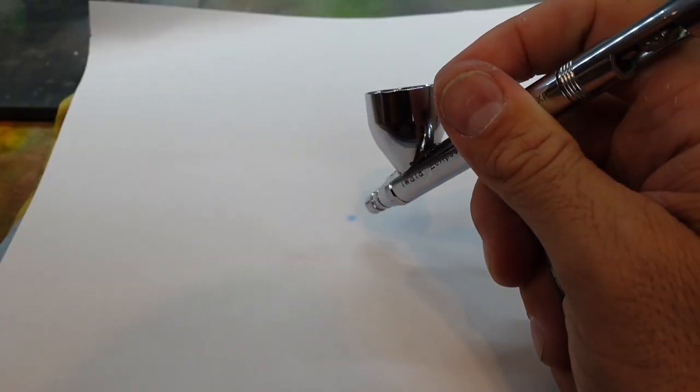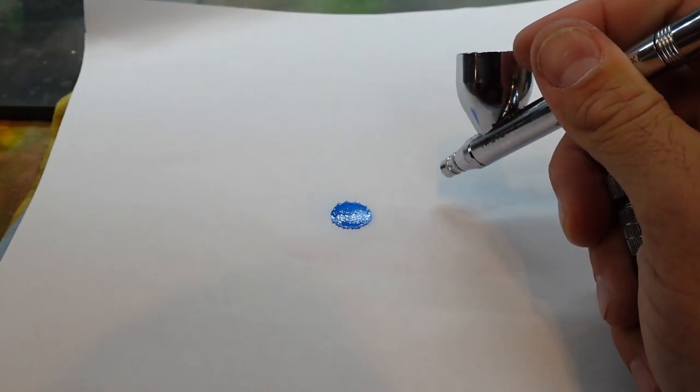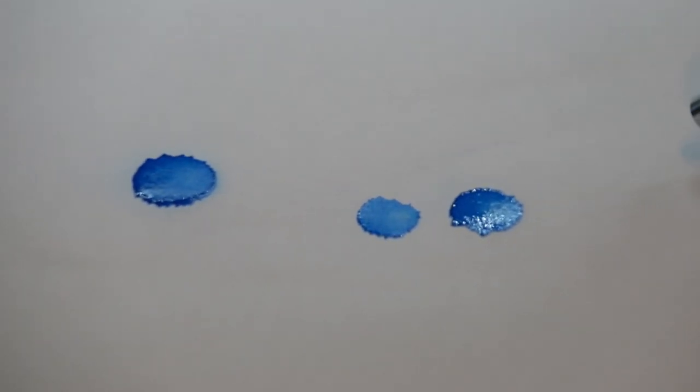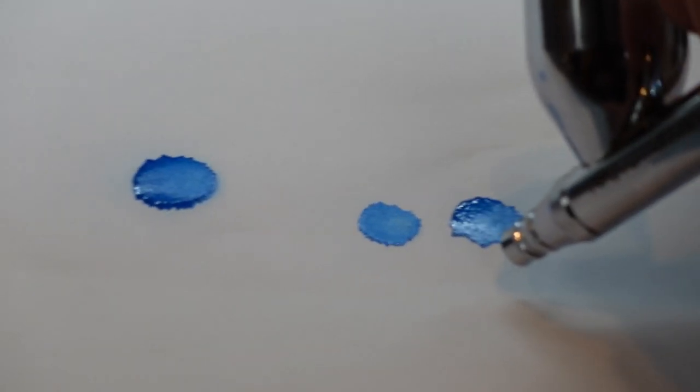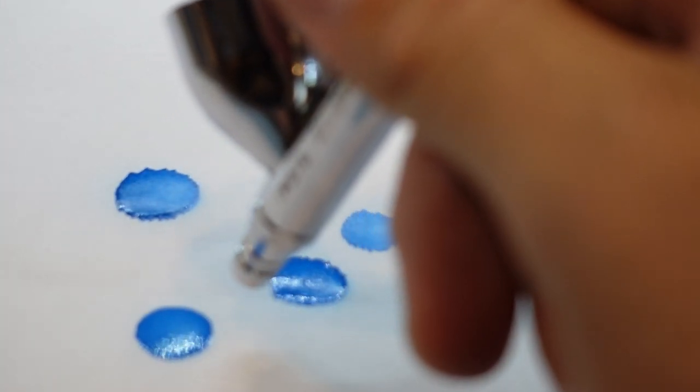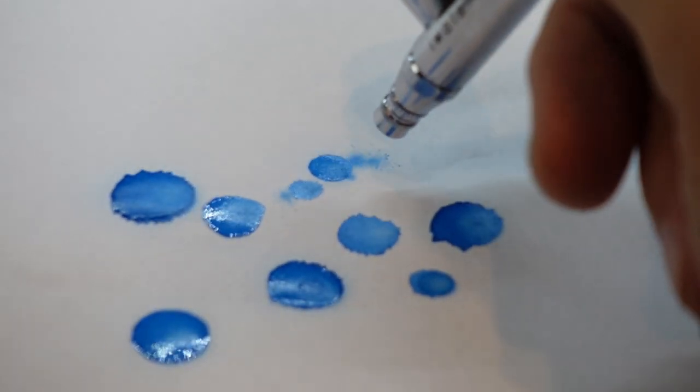When you're at higher pressure, you don't want to get too close to the target. Higher pressure means more powerful air. If you get real close and move real slow, you're going to get a spider webbing effect where the paint gets these little fingery-looking things — not good on a lure. You'll also get globs and running. So at higher pressure, get a little farther away and move a bit quicker.